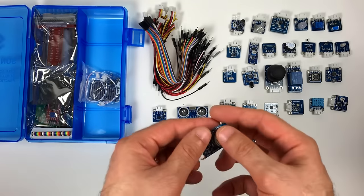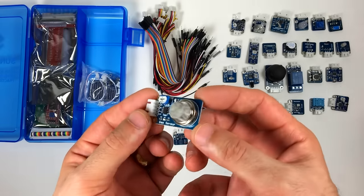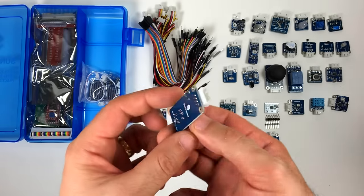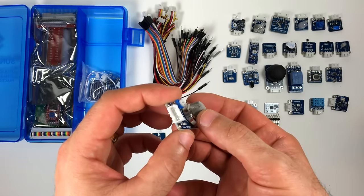This module is the gas sensor. It's an MQ2 gas sensor — it detects combustible gases like natural gas, smog, and volatile vapors. The higher the concentration of gas, the greater the value of the output.